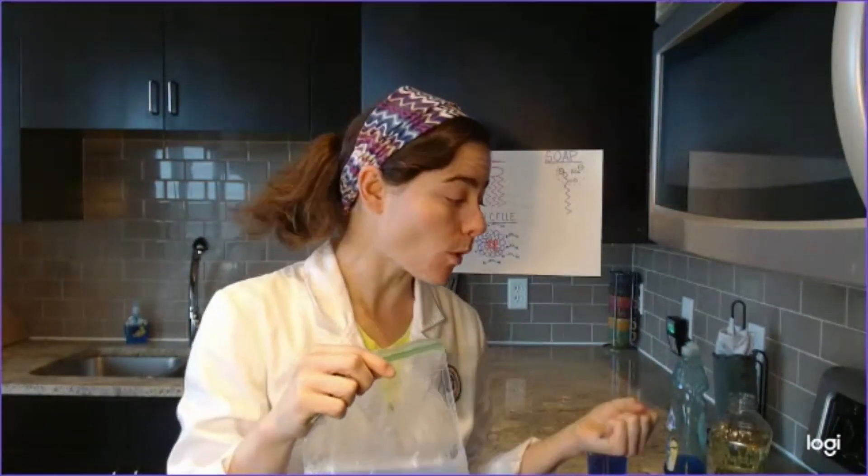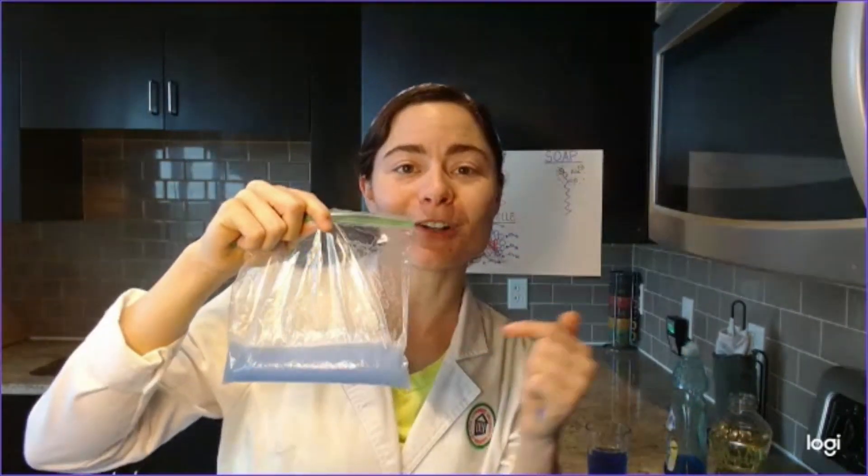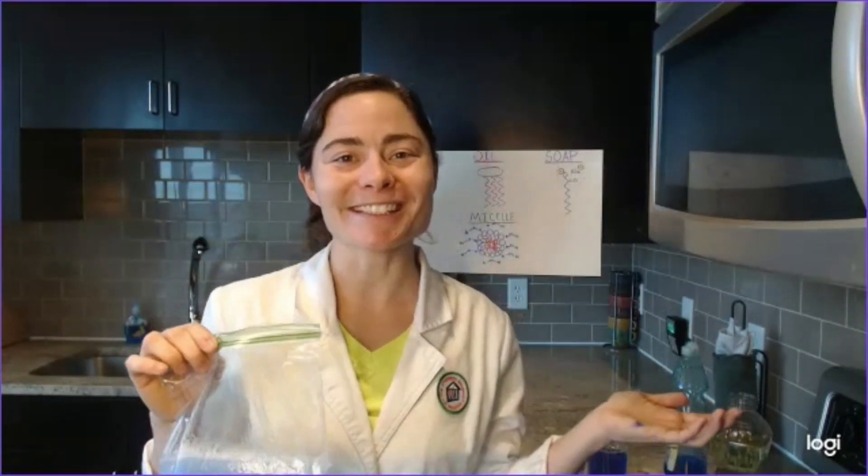So soap acts like the middleman that helps bring the oil and water, who don't normally mix, together. I hope you had fun doing this experiment with me. Post a picture of your emulsion bag in the comments below — I can't wait to see them. Thanks, bye!